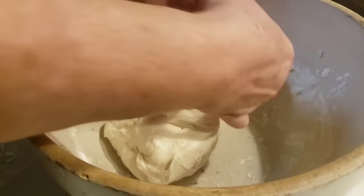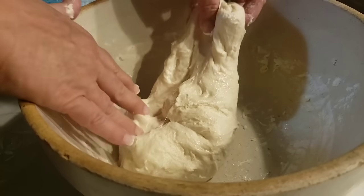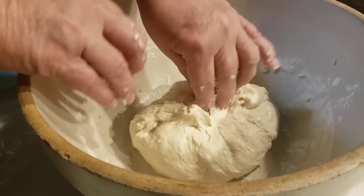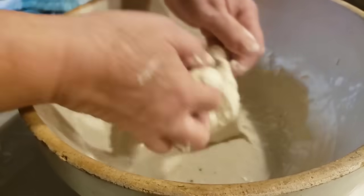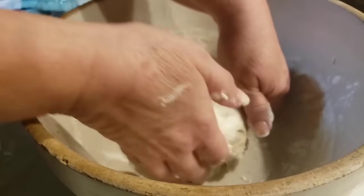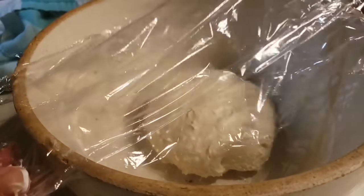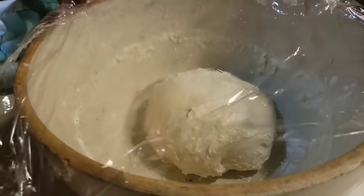Stretch it and pull it over. We'll do it just a couple more times — stretch it, pull it over. I'm not really counting how many times I do it, just several times. Then I'm just going to turn it over, kind of tuck it under, pat it on the back, and put some plastic wrap over the top. Because we're fixing to put this dough to bed.